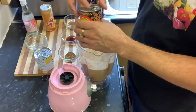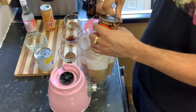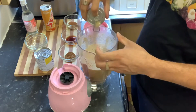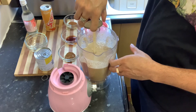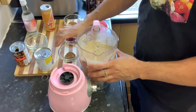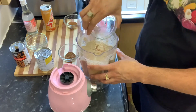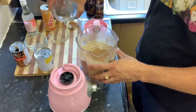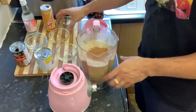Now I'm adding my Irish Moss — make sure you shake it up and add it in there. Just like that, so nice. Then you're going to add your vanilla essence, your cinnamon, and also your nutmeg. Then you're going to blend it again for about the next minute.